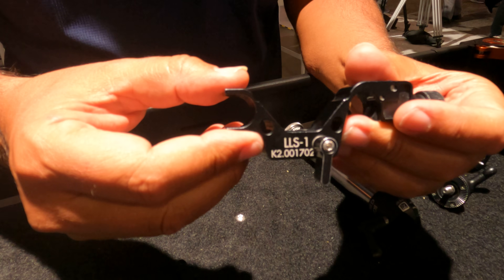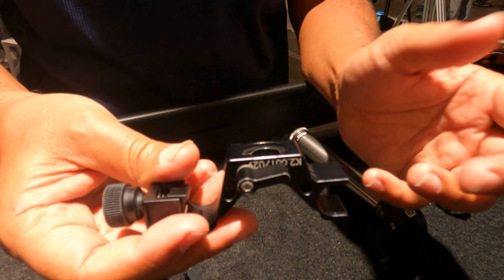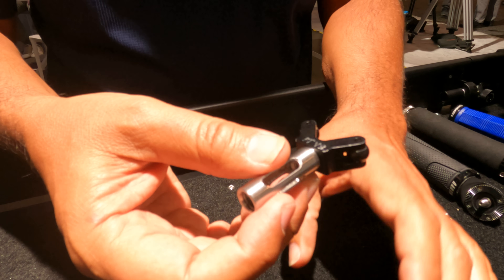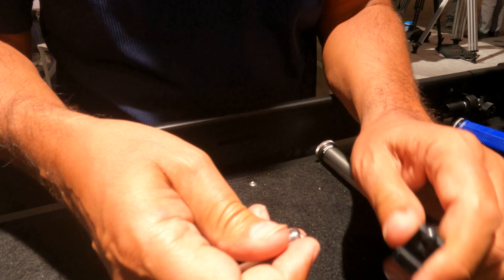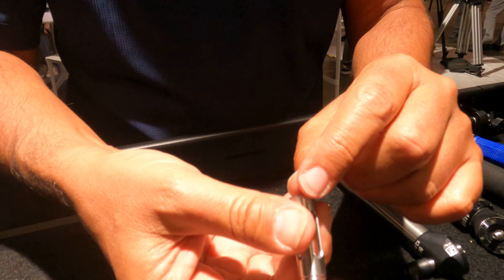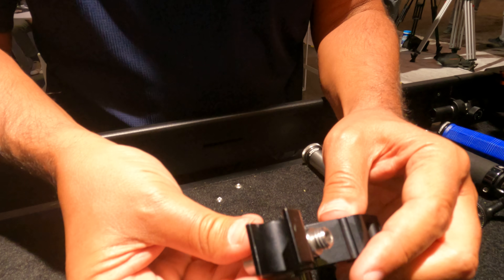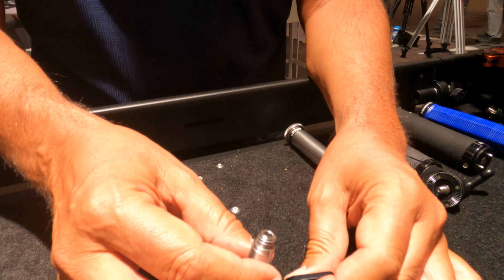You can either use it in this direction for studio zooms, or the other way around for lightweight zooms. You have a post here which is 3/8 inch on one side; if you take this out and turn it around, it will turn this to a quarter inch.